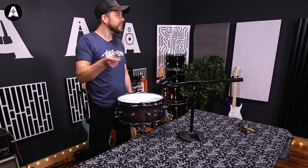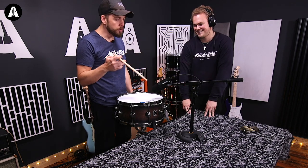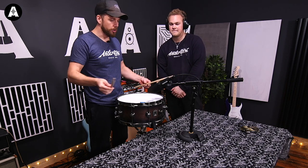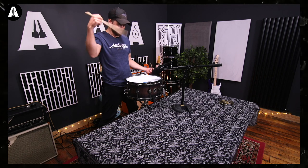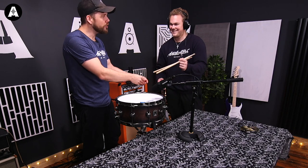After vocals, the next most common use — Taylor, this is Taylor by the way, who films everything — would be for a dynamic microphone on a snare drum or anything loud and percussive. So instead of making a fool of myself, I'm going to pass the sticks to Taylor, and he's going to do some single stroke stuff and rim shots.